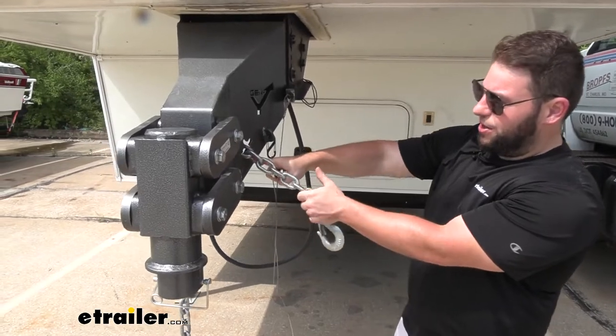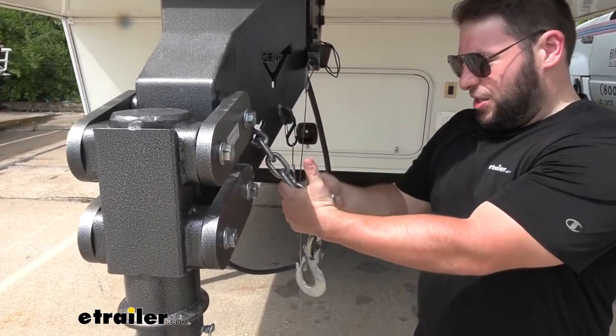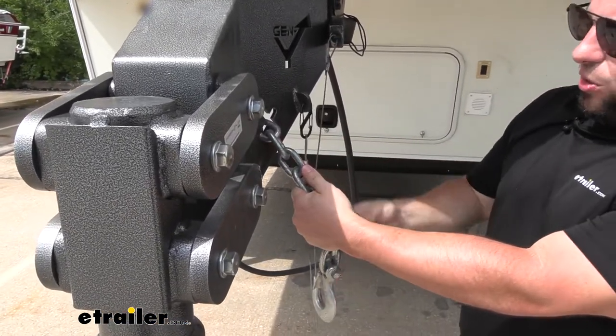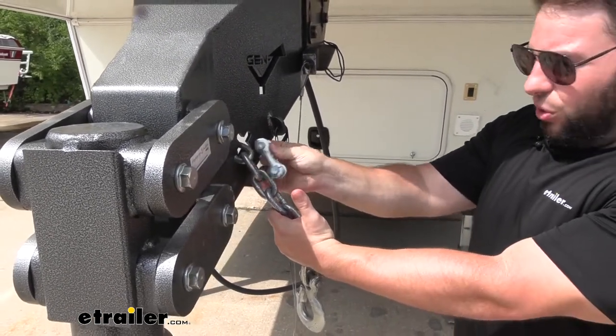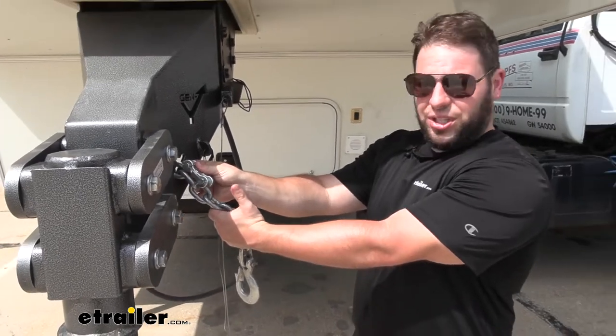Let's say one of these chains breaks up here. You'll have to pry that out and then you have two parts of the chain. You would just remove that old one, put this in between, so you can still use that same chain. You don't have to buy a new one — you can just repair the one you got.